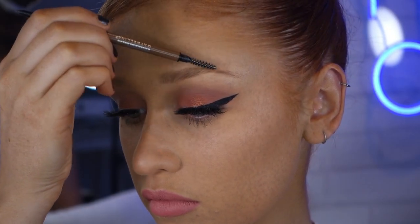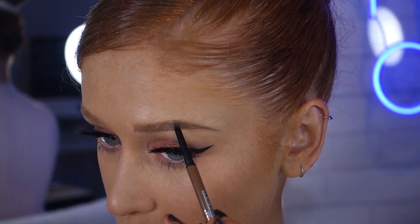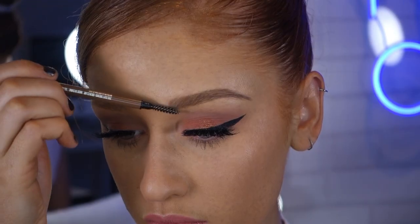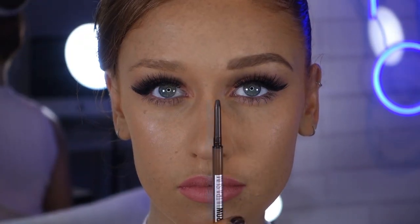To fill out my brows, I use the spoolie on the end of the brush to brush my hairs out first, then I define with the pencil — and it's as easy as that. Having a brow product that achieves two different styles in one is such a go-to for me, especially for travel — you only need to chuck this thin little pencil in your case. The genius thing about this product is its no-break formula, so gone are the days of snapping your brow pencils while filling in your brows.